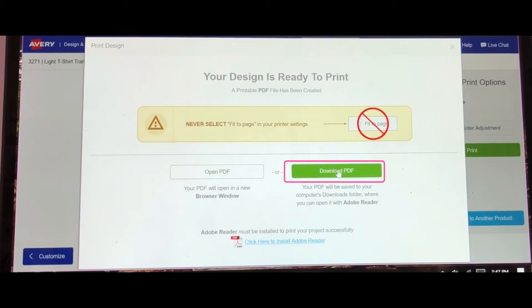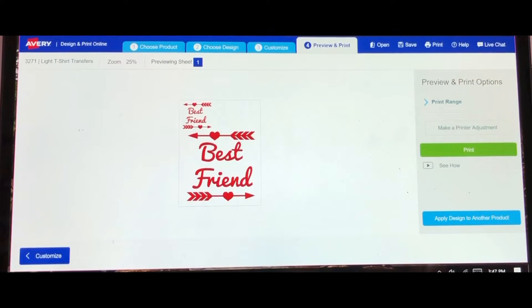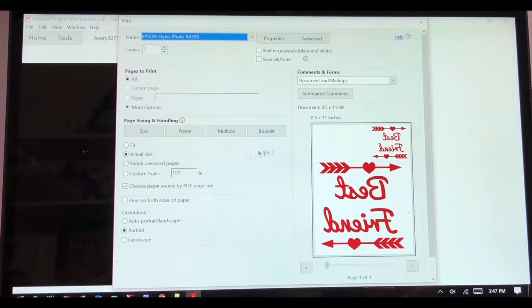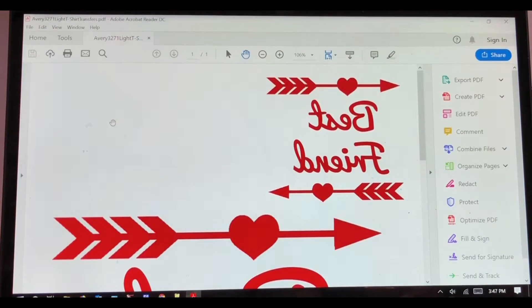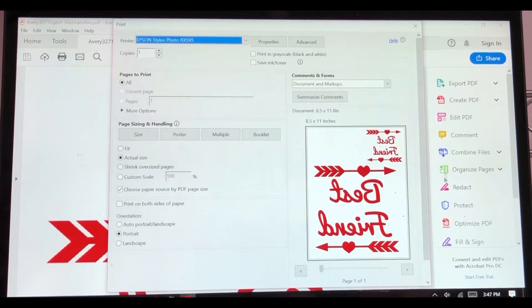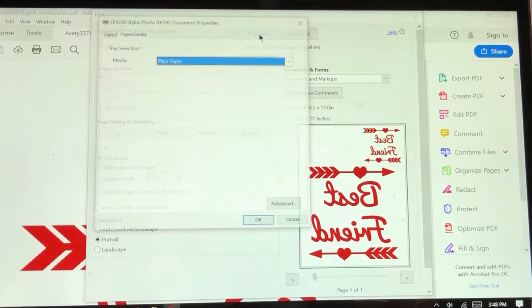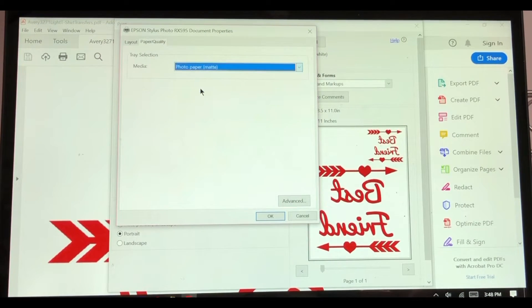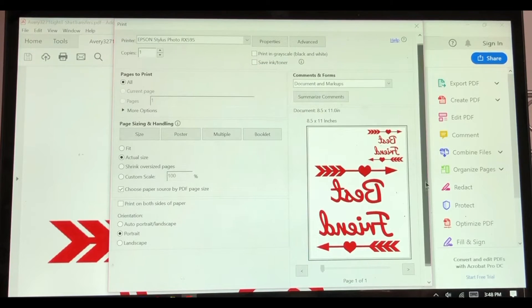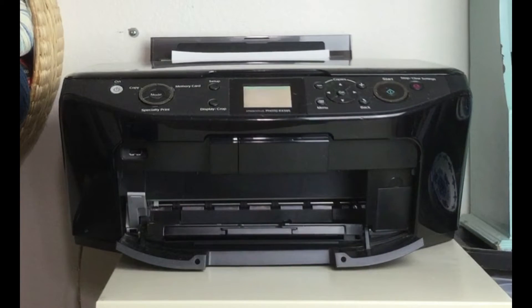Download the PDF — this will download it to your computer. Then find your PDF file. If your print dialog doesn't load you can click File and hit Print. What's nice about the software is it automatically mirrors the image for us, so we do not have to do that. If you have multiple printers, make sure you choose the inkjet printer, hit Properties, choose Photo Paper Matte, click OK, scroll down, and click Print. Make sure your paper is placed in the correct direction.